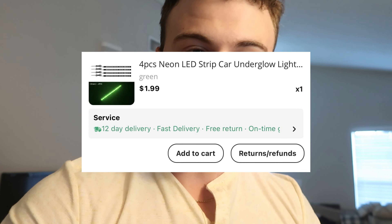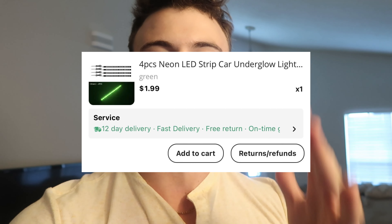Eric just told me that the underglow kit is all wired up, so we're gonna go out there right now. Let's go — we're gonna see this together. I have in front of me the world's cheapest underglow kit I've ever seen in my entire existence.